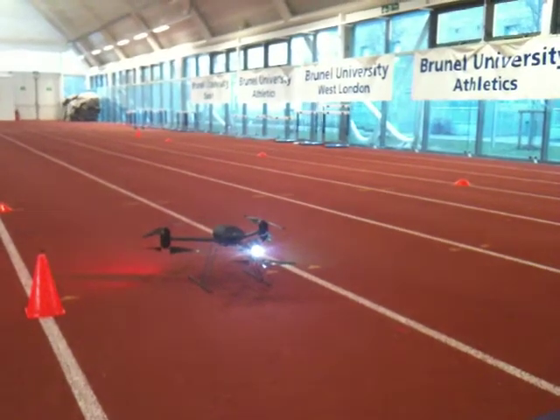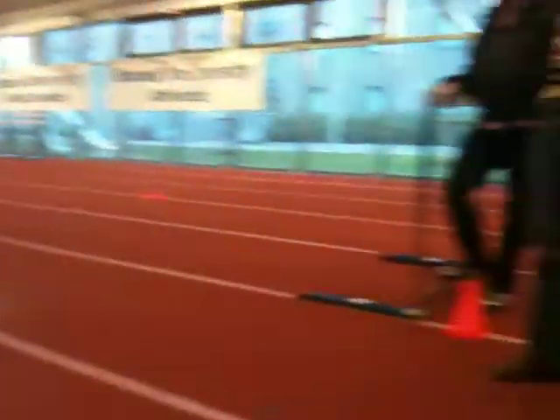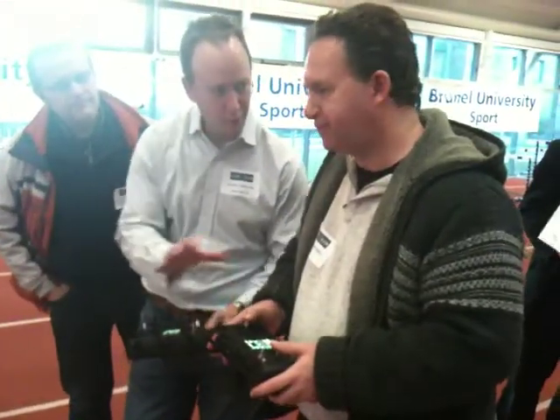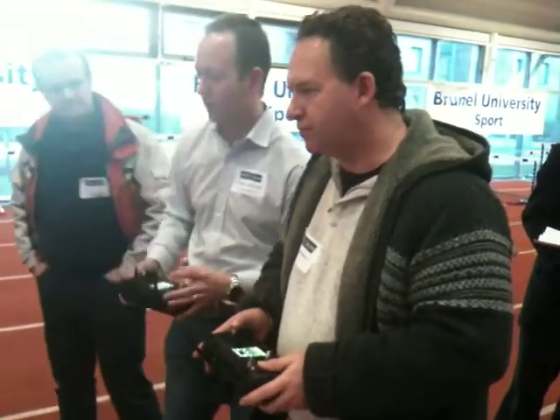Forward and back to start with, so forward is forward, back is back. Nice and slow, nice and steady. And that's the sort of thing — what you want to do: nice and slow and steady to start with.